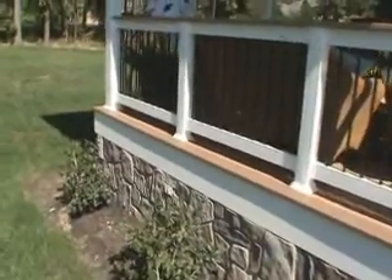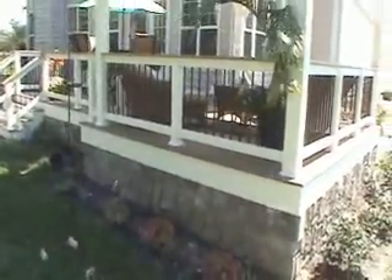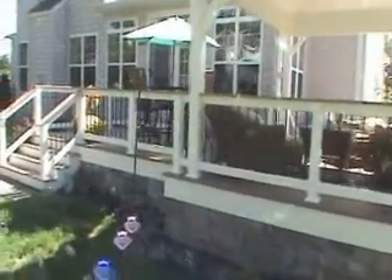The stone skirting gives it a really nice look — kind of matches the stone on the front of the house. We did the vinyl railing system with the decorator balusters and matching cap. Notice how the cap is continuous over top of the railing post — that's just a little something different we did on this project. Turned out really nice, customers are extremely pleased.